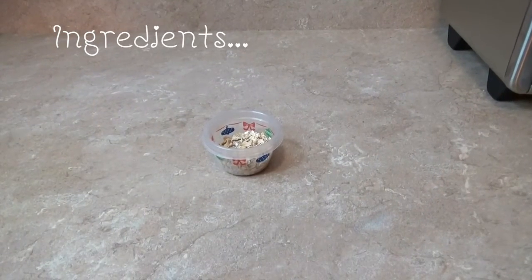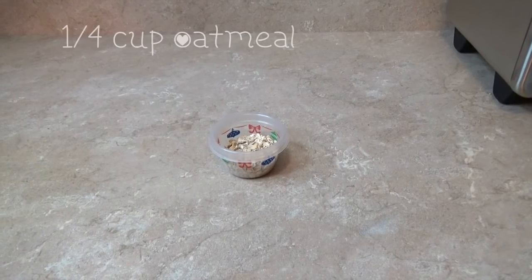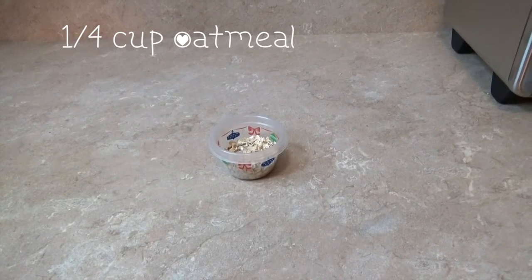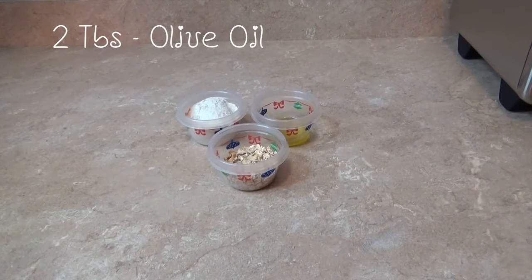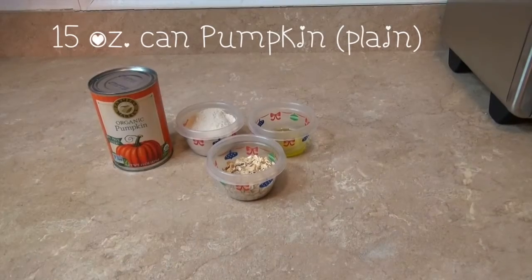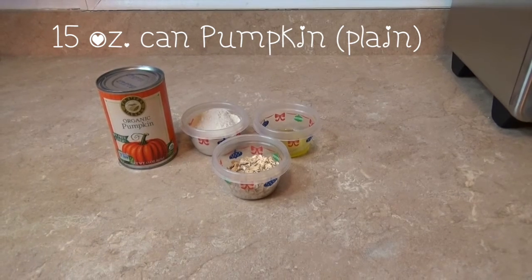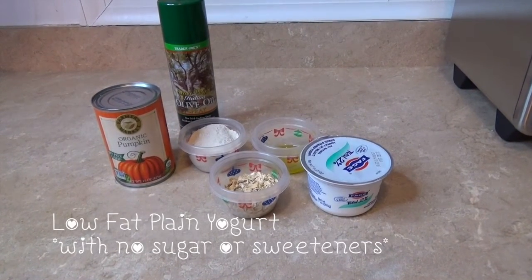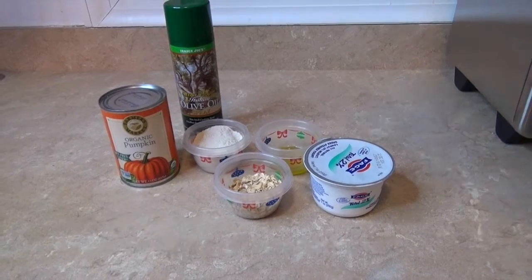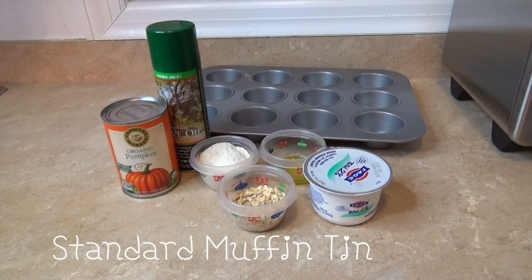The ingredients you'll need for this are a quarter cup of oatmeal, a half cup of brown rice flour, two tablespoons of olive oil, a 15-ounce can of plain pumpkin, olive oil spray, low-fat plain yogurt with no sugar or sweetener, and a standard muffin tin.